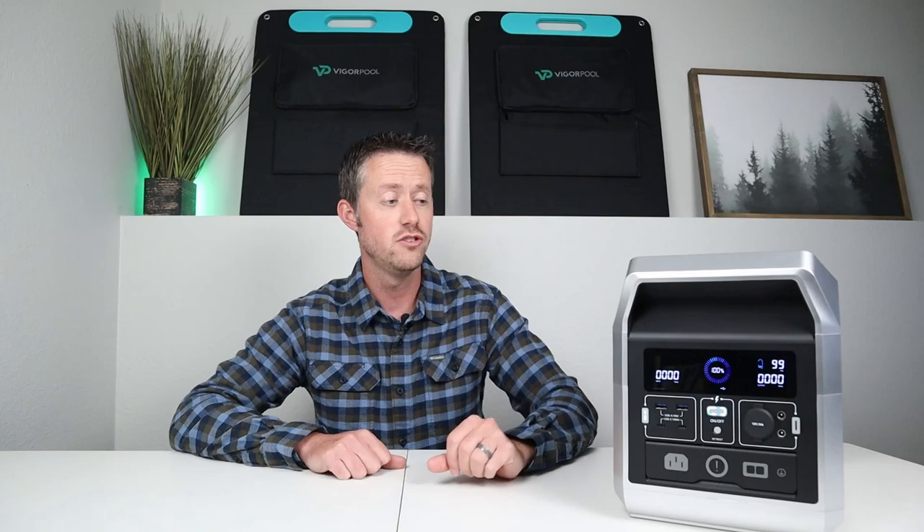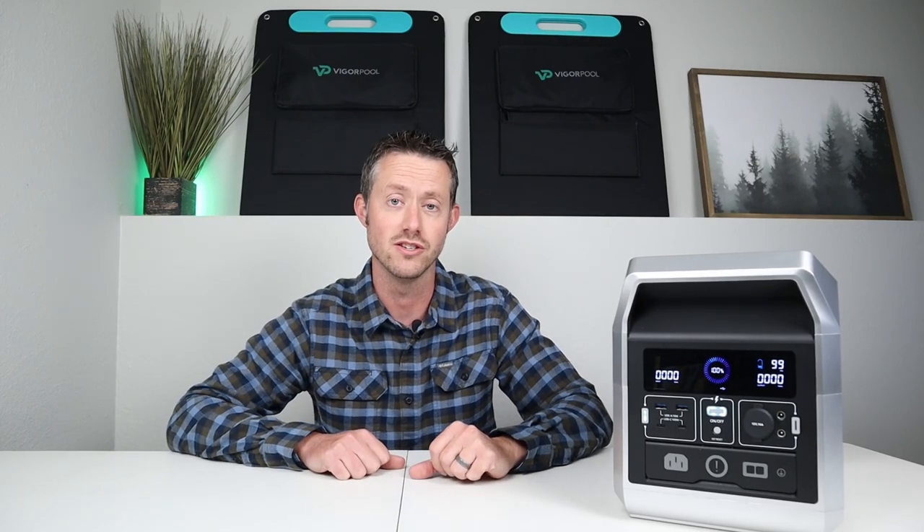This does have lithium iron phosphate batteries inside so it is rated at 3500 life cycles to 80% of the original capacity, so you get a long safe life out of the batteries in this power station.